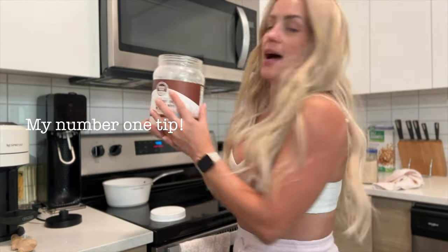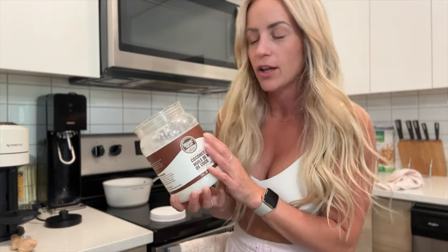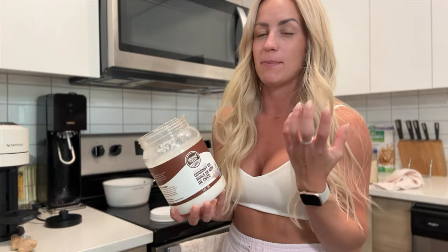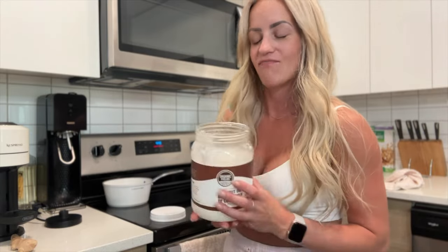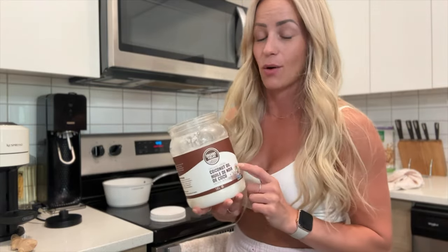One of my biggest tips: if you add a tablespoon of coconut oil to your rice, it actually keeps the rice more moist. You know that hard rice you get three days later? You don't get it as much with coconut oil.